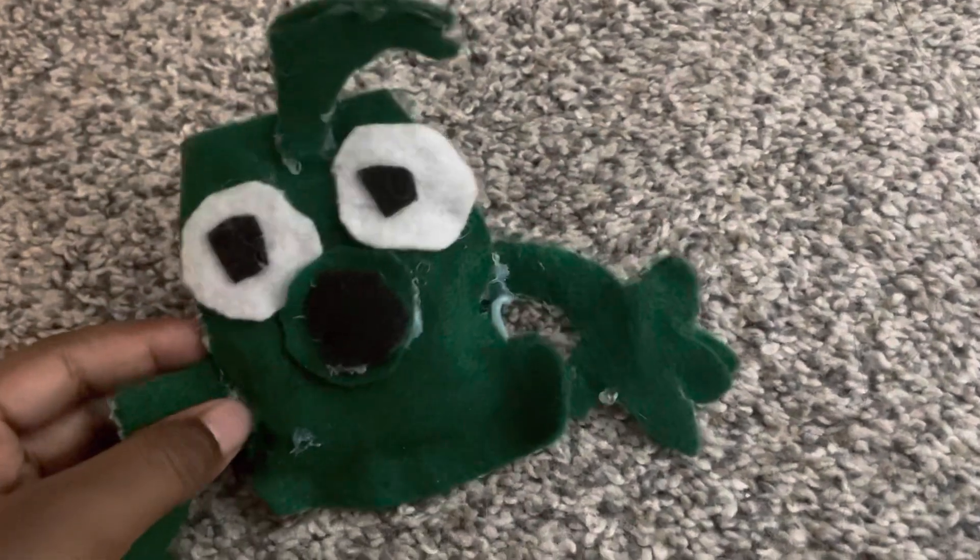First up, we got Sponge. I like this one. It's pretty cool.